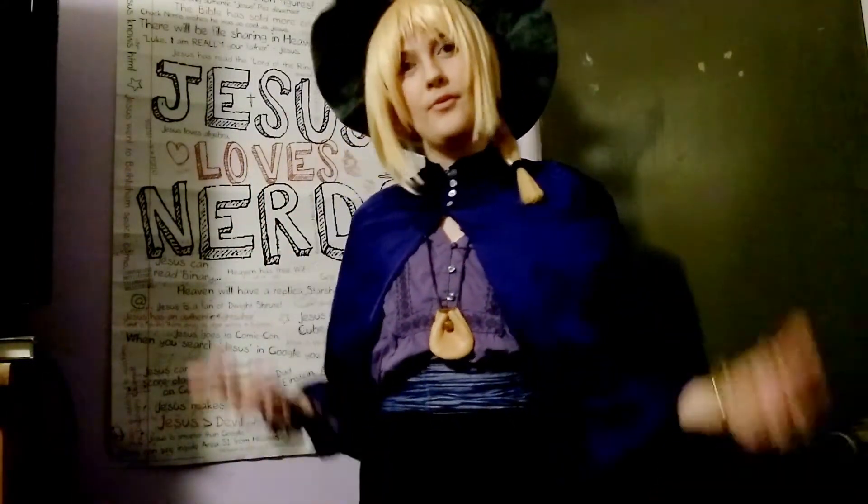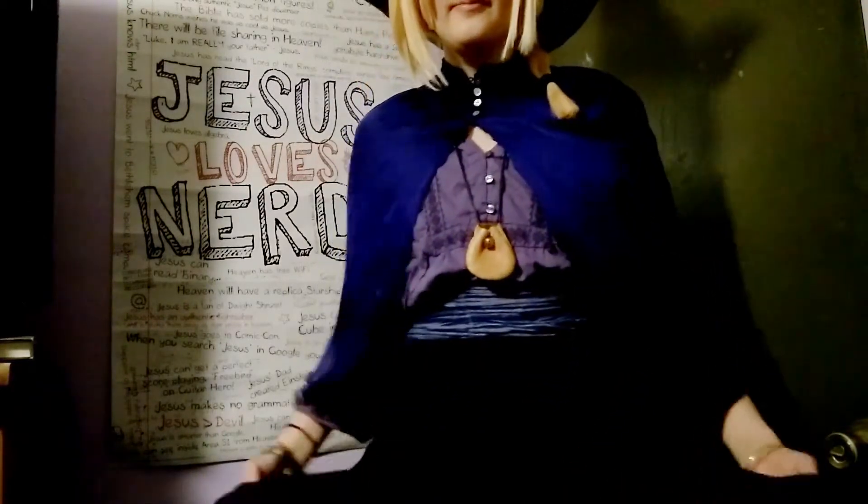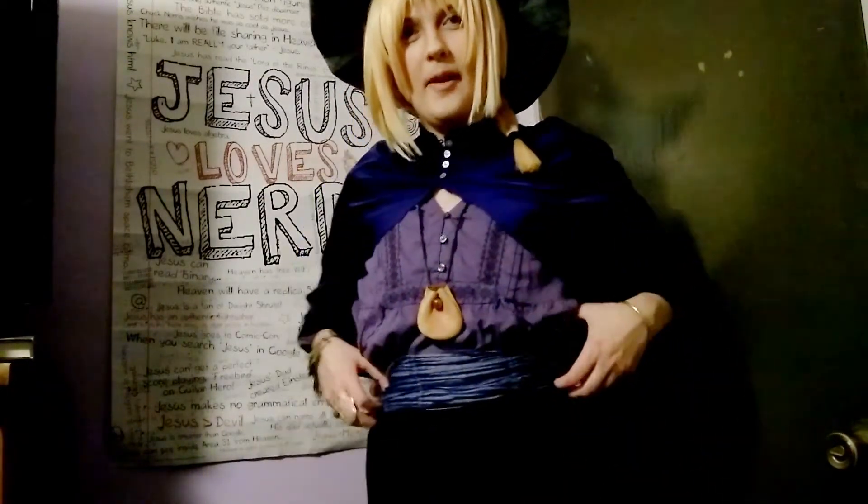I actually went out to the store shopping and found almost exactly what I was looking for. They got a nice little skirt here that goes up to about here, and this is supposed to be a belt but all my belts are in the basement, so it's this.